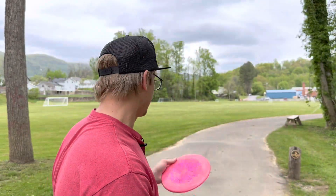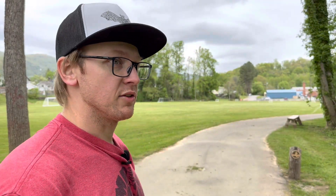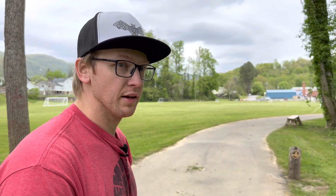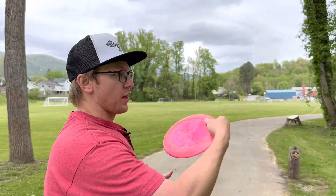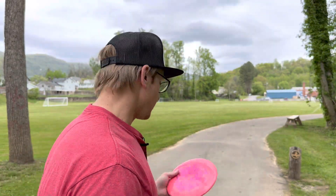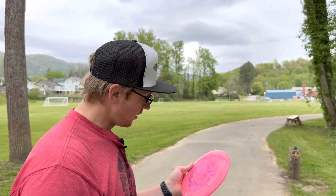This is the Pathfinder from Thought Space Athletics. I have to say this is an extremely nice feeling mid in hand — super comfortable. I love the way this thing feels in my hand and it flies really nice. If I had more time with it I think I would be throwing it even better because it's so comfortable in hand. It is workable — it's one that you could throw with Annies, hyzers, straight shots, very workable. There's not much else to say about it, and that's why my buddy really likes it — just a very comfortable mid in hand.